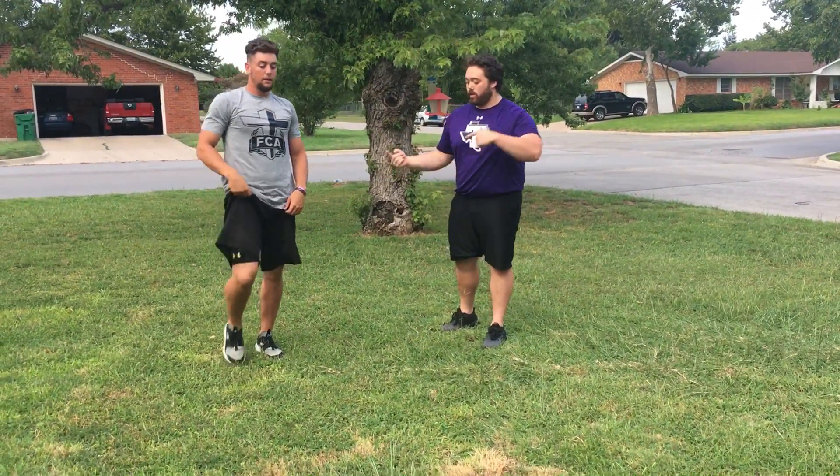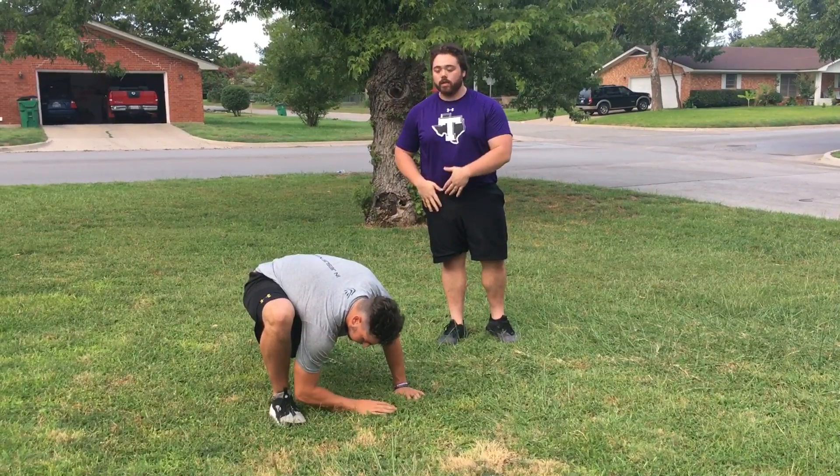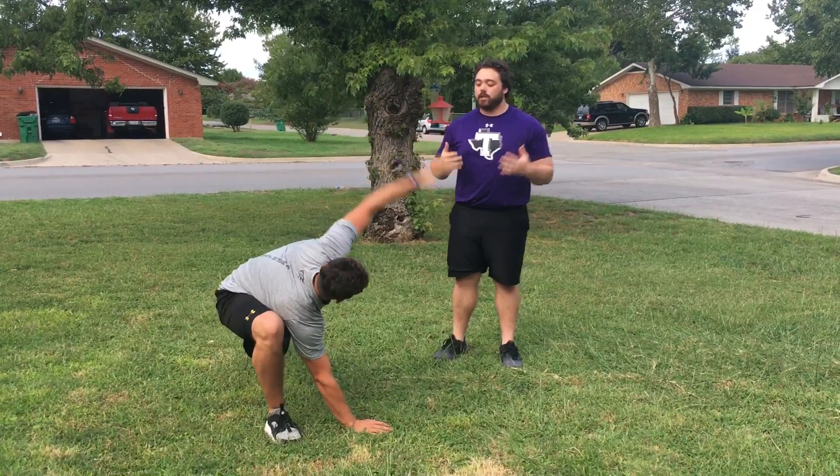Starting up again, he'll reach out with his right leg and touch the elbow in. This exercise is really working on his groin, his quad complex, and his hamstring complex. He's following his hand with his eyes to work on his T-spine mobility.